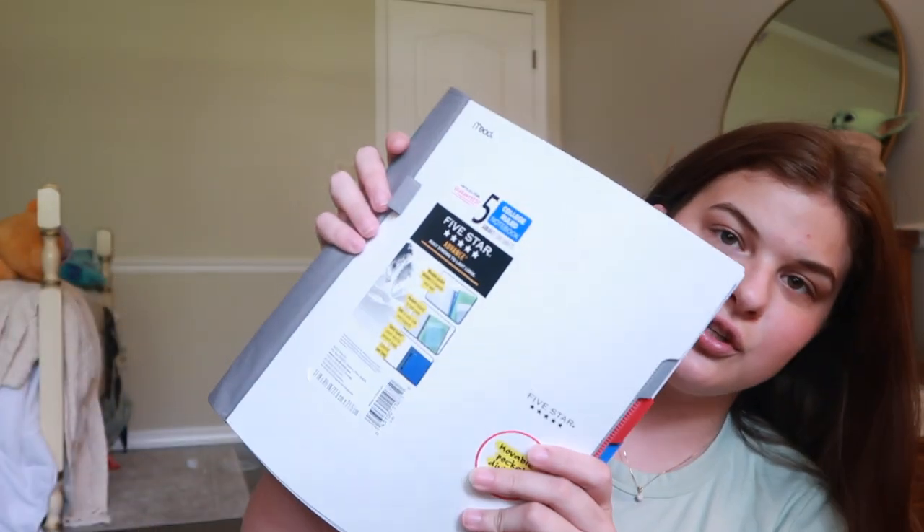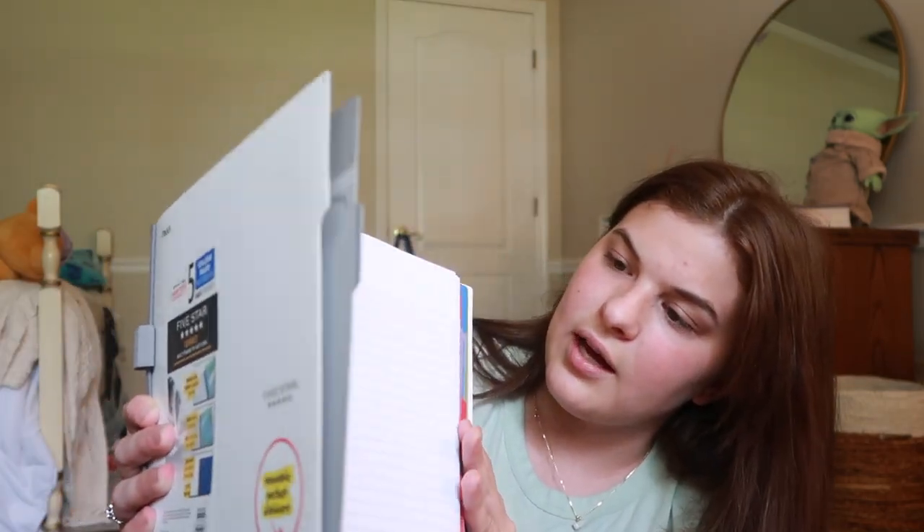The next thing I got was this notebook — it's a college-ruled, five-subject notebook with 200 sheets. I have a couple of classes that require actual paper notes. The five-subject comes with tabs — paper, then a tab, paper, then a tab — and you can easily write which subject you're in. It's easier to keep everything in one notebook in college. Most of the time if I take handwritten notes, though sometimes I use my computer for notes too.